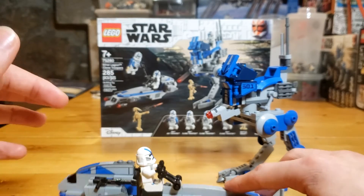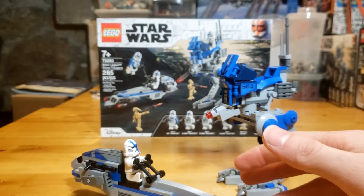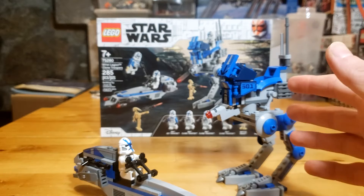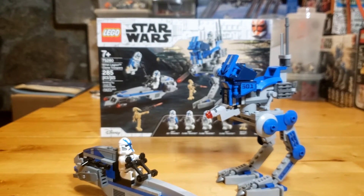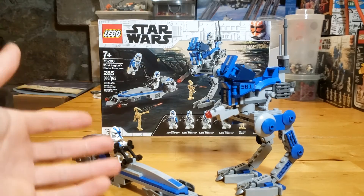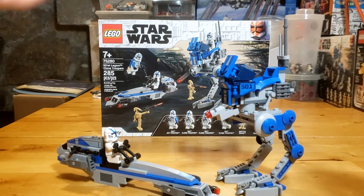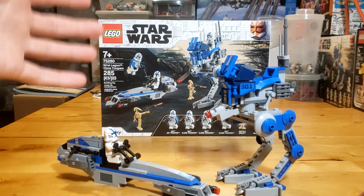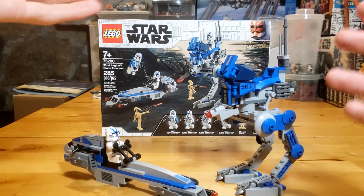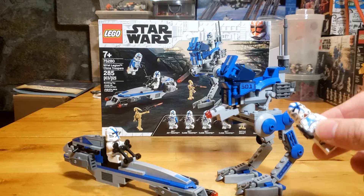Something important I want to point out: this set is $40 Canadian and $30 US dollars — that is ridiculous. This should have been a normal battle pack at around $20, with smaller and more accurate vehicles. But LEGO knew the demand for these sets and knew consumers wanted them, so they made it really expensive knowing people would pay for it. I like this set for its collectibility, but everything is oversized and they could have made it smaller and more accurate to the show. That's capitalism at work.